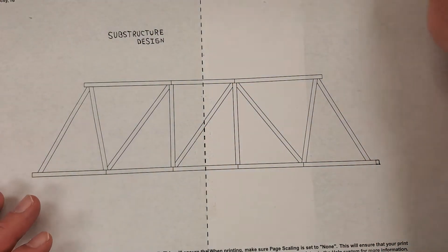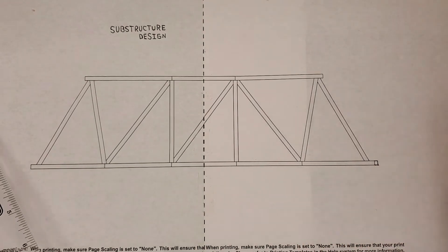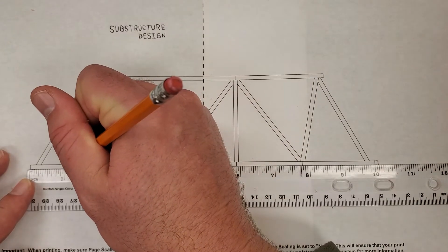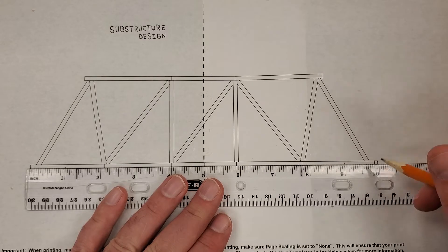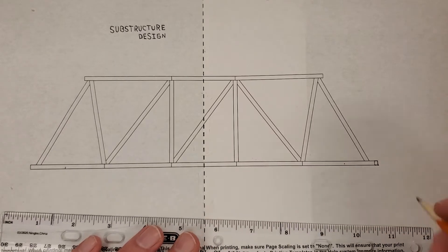We're going to be using our template, and I'm going to be using a ruler and a pencil to draw my substructure. I'm going to measure in one inch from the edge of my superstructure on both sides. In mine, I also added a little bit of extra here because my total bridge length is 10 inches — the design template had a little less than 10 inches, so I added a little extra length.